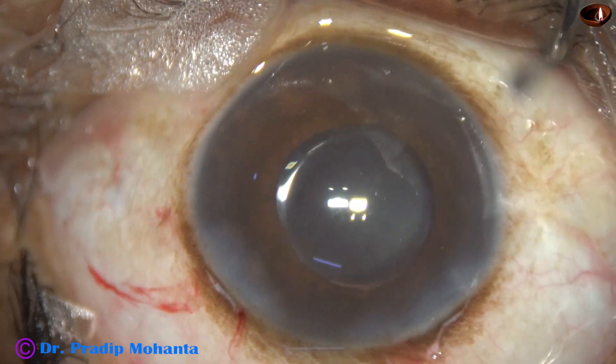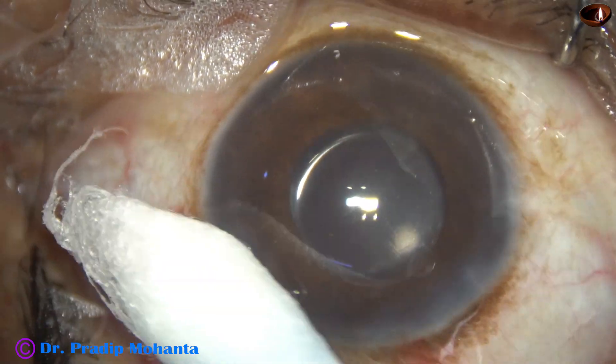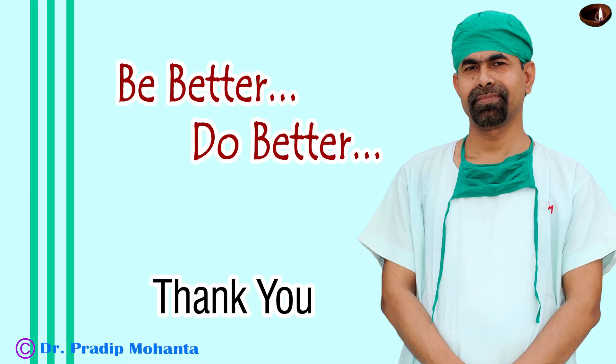There should be no leakage from any side. The intraocular pressure should be on the higher side and the eyeball should be firm. The case is now concluded. Thank you very much for your attention. I hope this video will help you in developing your surgical skills. Be a great surgeon and serve your patients with love, respect, empathy, and great surgical competence.